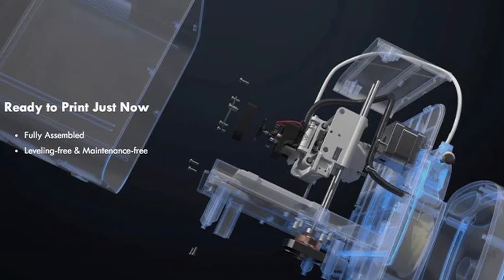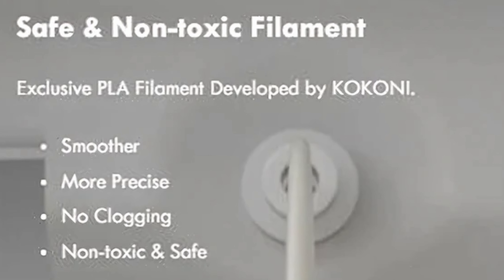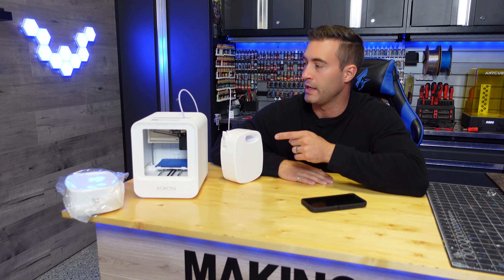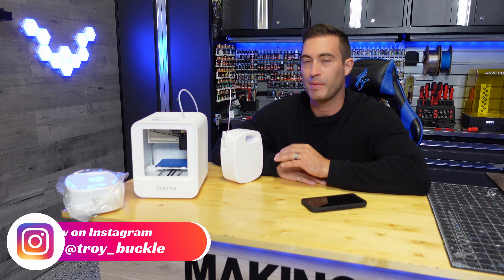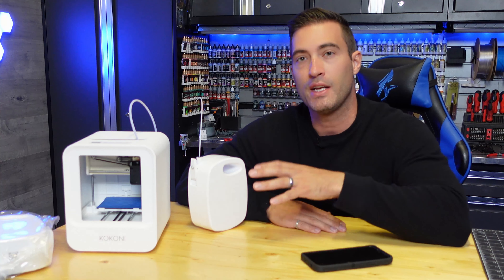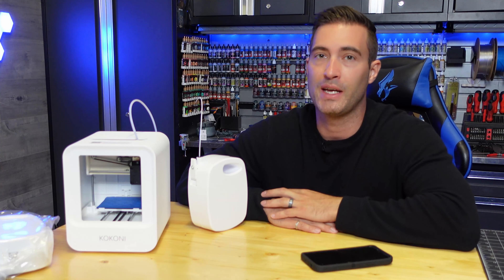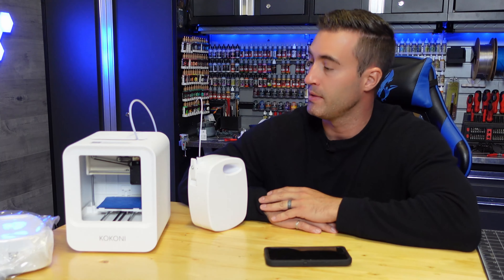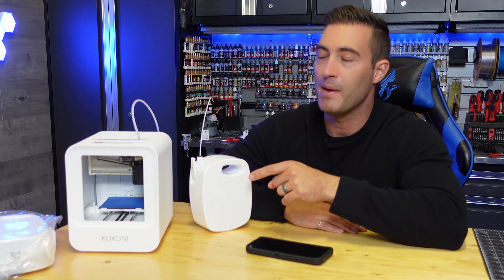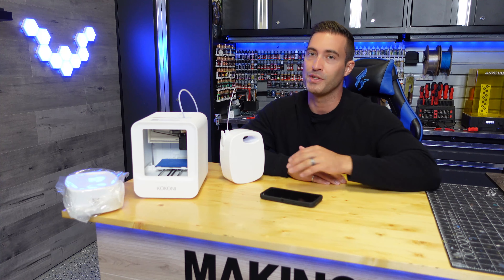This printer boasts some pretty cool features: it's ready to print right out of the box, fully assembled, with a level and maintenance-free system. It uses safe, non-toxic filament designed for precision, and the 0.4-millimeter nozzle is capable of very good resolutions. At the end of the day this is a fun little printer — it gave me nostalgia for when I first started 3D printing because it's so easy, fun, and simple, taking all the stress out of 3D printing. It would be great as a conversation piece at your desk at work, or for classroom teachers. At $219 it's a great little starter printer if you just want to experiment with the hobby. I'll link the website below.